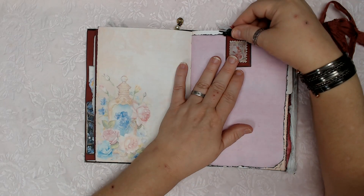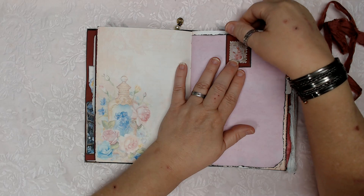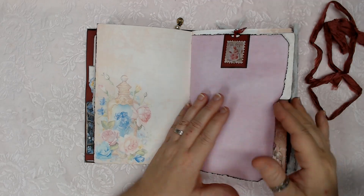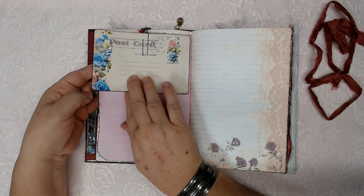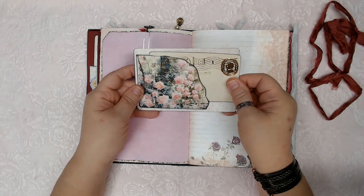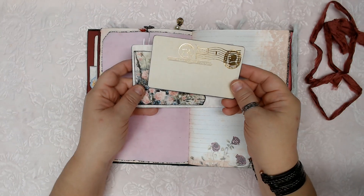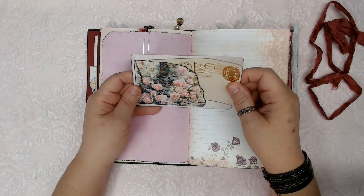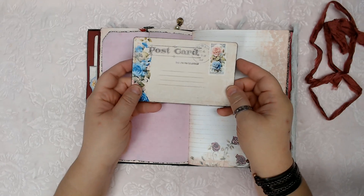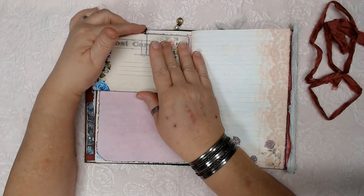There is a mini paperclip here with a little tiny tag in it and a rose charm. And this postcard — it still makes me giggle a little bit — I put a mock-up postcard in a corner tuck spot on the back of a mock-up postcard. I don't know why silly things crack me up, but that just cracked me up.